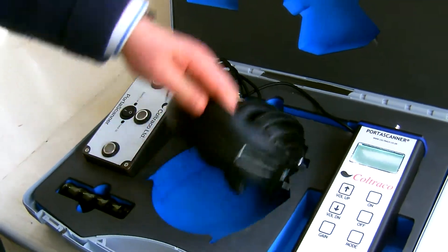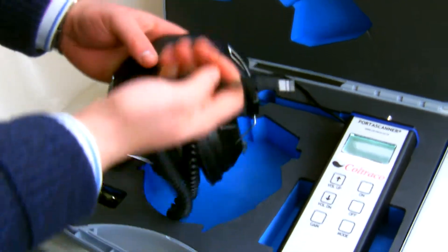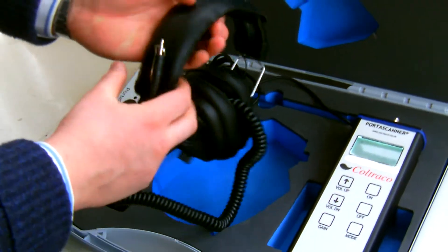The headphones connect with just a normal phono lead. They've been modified for this purpose.